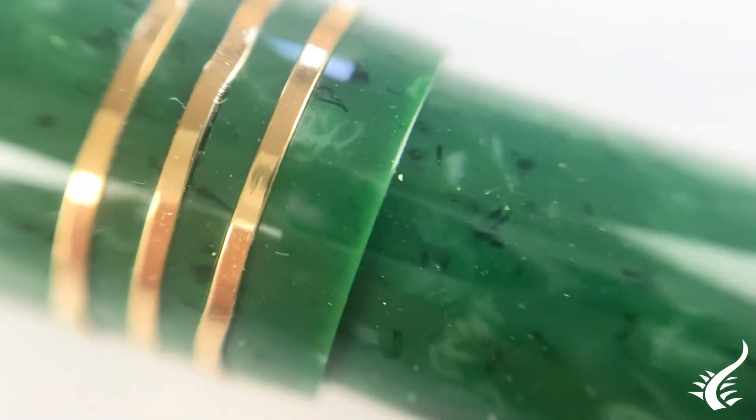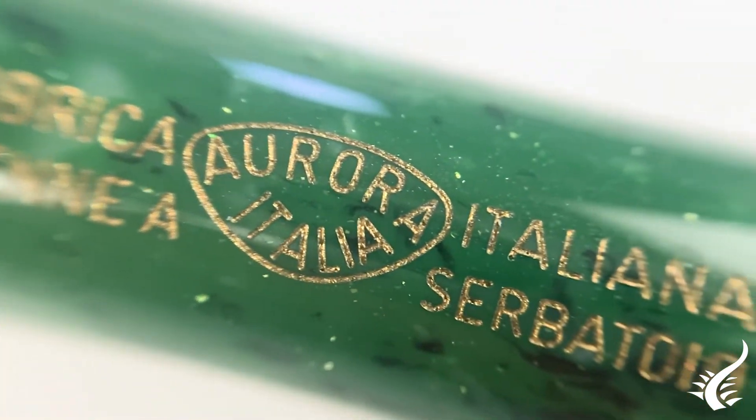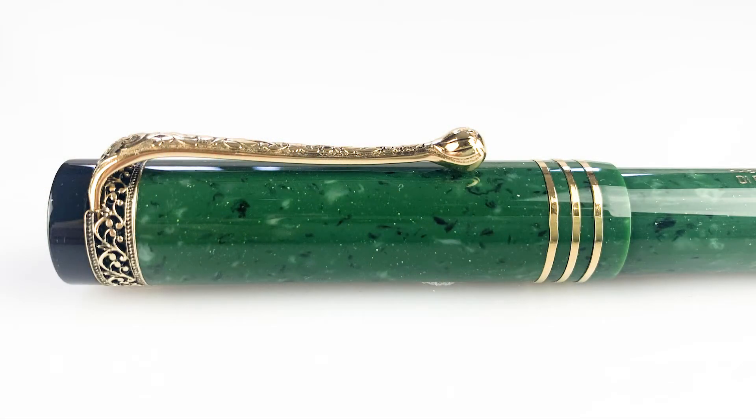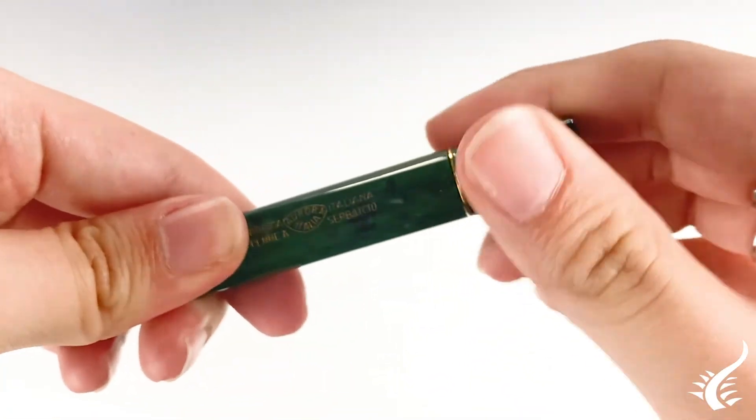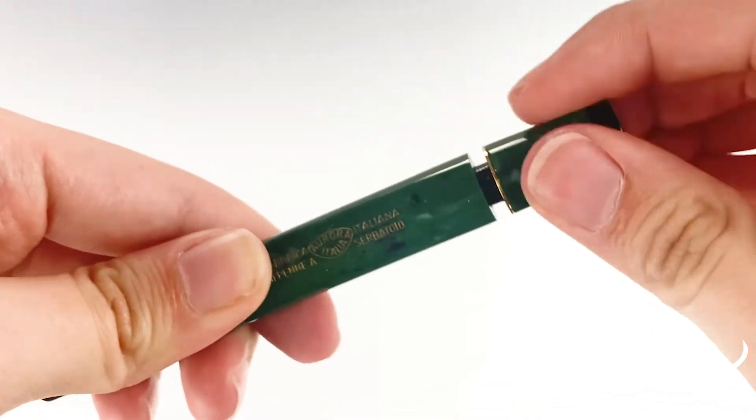as always forward thinking, has also the ability to reach back into the past for inspiration. But even if the look of this piece is vintage, the engineering is contemporary, and the pen uses Aurora's trusted high-capacity piston filling system to allow the use of any